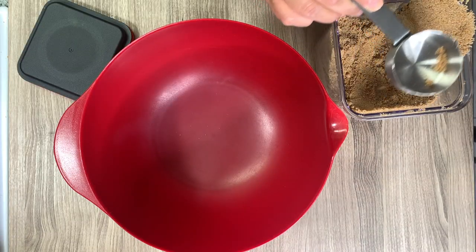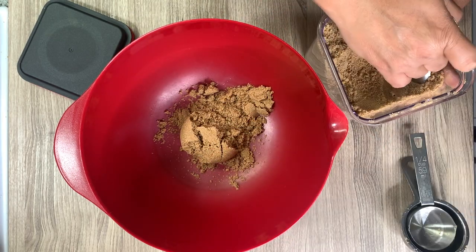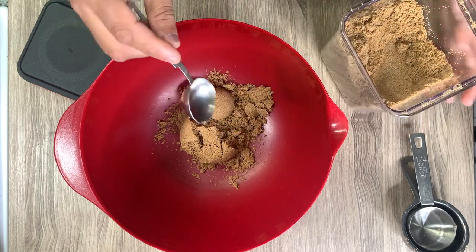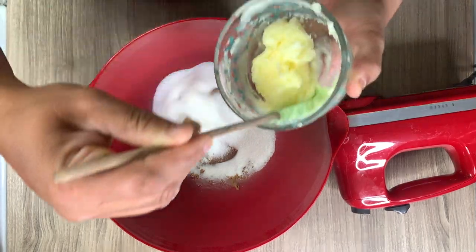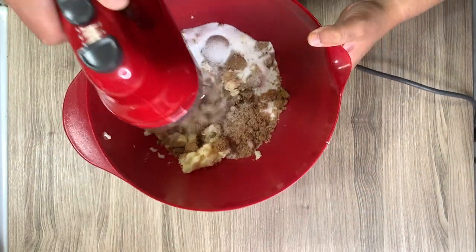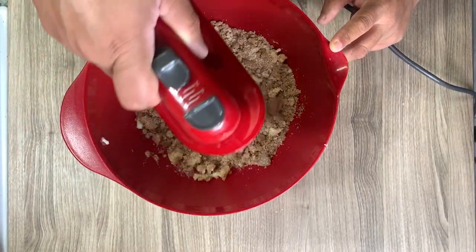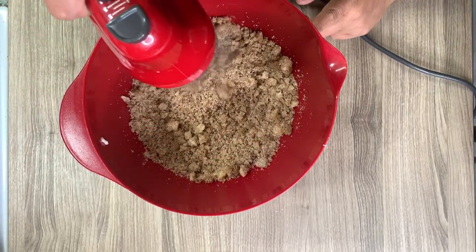To a large mixing bowl I'm combining a half cup plus two tablespoons of firmly packed dark brown sugar, as well as a half cup of granulated white sugar and a quarter cup of unsalted butter softened at room temperature. I'm beating these with my electric hand mixer on medium speed until combined. You can of course use a stand mixer or by hand, but I definitely recommend at least having a hand mixer — they're very handy.